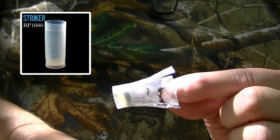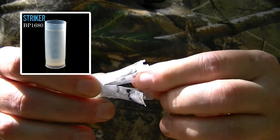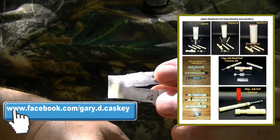Here's that Striker wad folks — it performed perfect. What I call a three-quarter cut made with garage tools, performed flawlessly out of this little Browning.